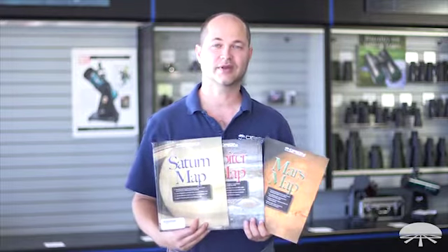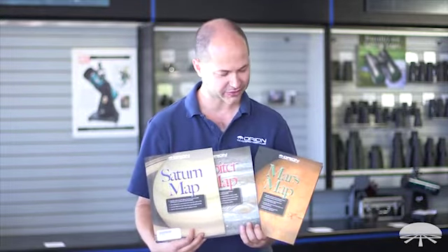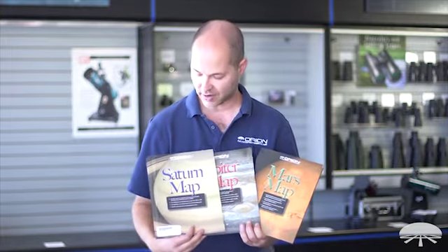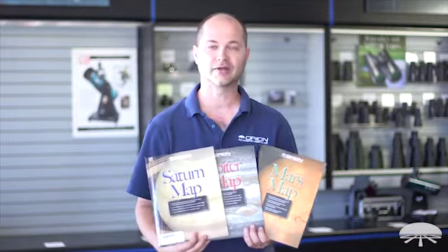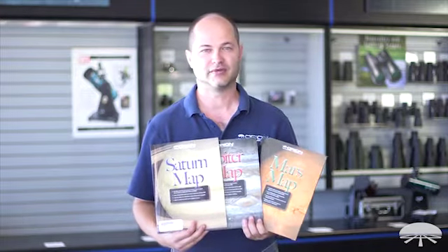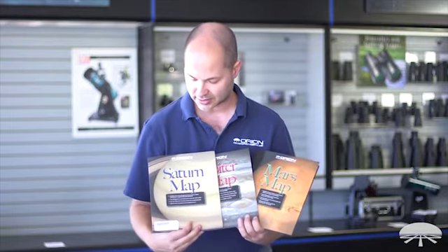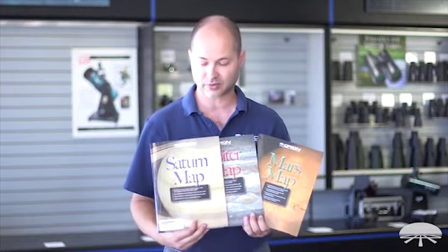Hi everyone, Ken from Orion Telescopes and Binoculars. I wanted to show you the Orion Planetary Observing Guide Kit. This is a three-guide kit that we put together — Saturn, Jupiter, and Mars — and it lists all sorts of useful information, from details on observing specific features of each planet to conjunctions and oppositions of each planet, as well as a host of other things. Let's go through each guide and I'll show you what it has for you.